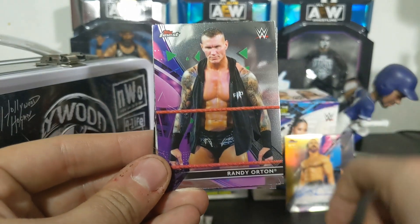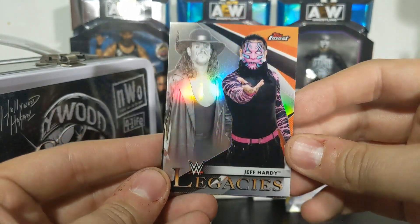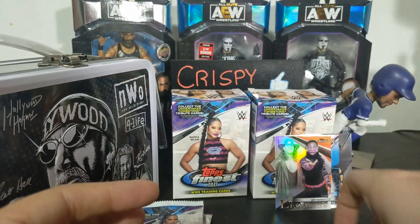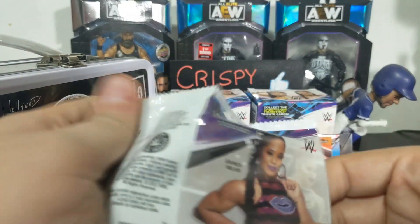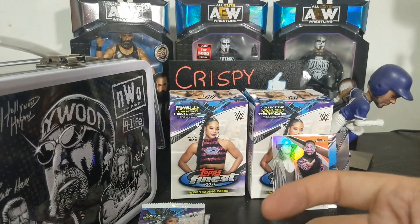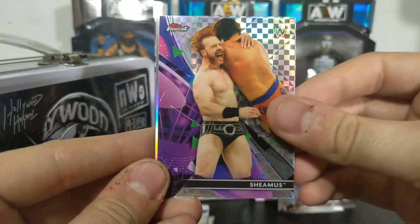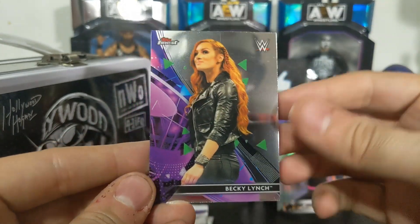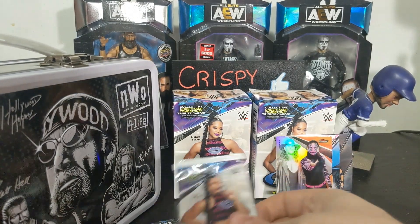All right, Tyus O'Neill, Wren Neorten - there's a Legacies Undertaker and Jeff Hardy, that's pretty cool. Put that back there and Elias. All right, we have three more packs to go - give us a numbered card, how about that? Naomi, Sheamus prism, Toni Storm, and a Becky Lynch.